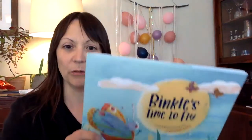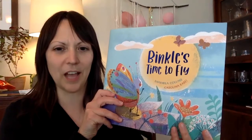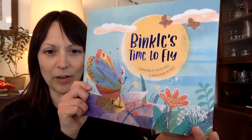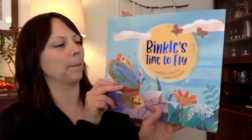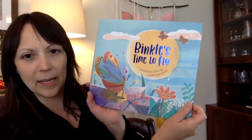Hi friends! This is Ms. Marnie. I am a teacher in the second grade classroom and I have gotten a book from the church library from Mrs. Liardi's office that she thought would be perfect for a little video. It's called Binkle's Time to Fly. Look at the drawings, they're very beautiful. This book is written by Sharmilla Collins and Carolina Raby.